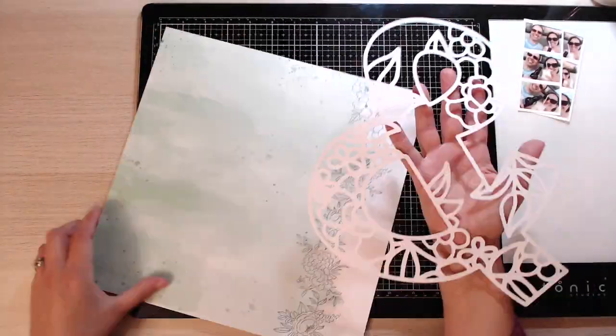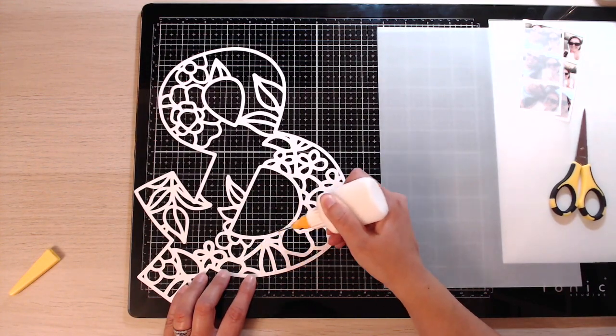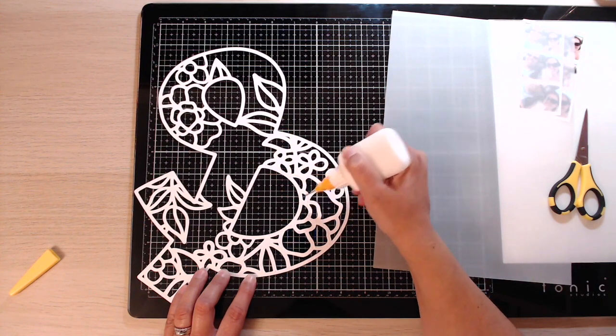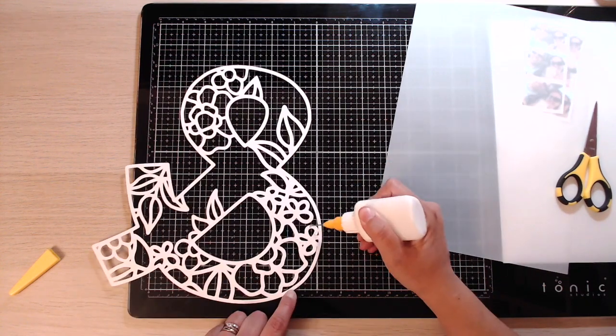Hi everybody, it's Marie from Pear Tree Paper Co. Welcome back to my channel. I'm back today with a 12 by 12 process video for you for Cut to You, so this one does count as an advertisement. Today I am using this gorgeous floral ampersand cut file which I will link down below in the comments.